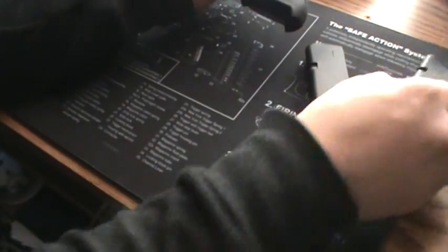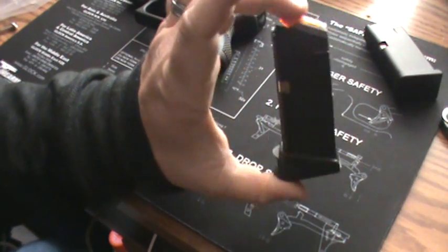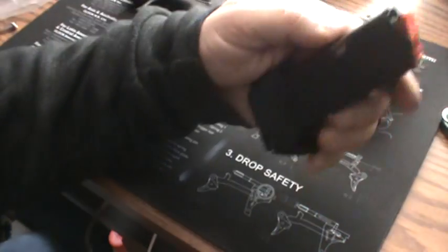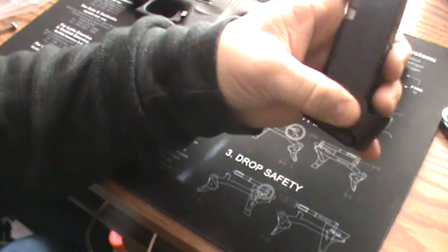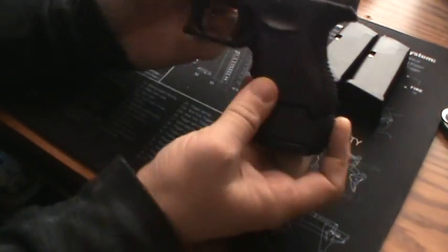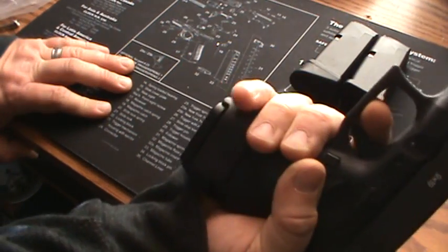What I would consider this is — this would be my summertime carry, when you want to conceal it a little bit more. Maybe a spring and fall carry as well. Then we can move on to what's the most comfortable at the range. This is a Glock 19 magazine with just like a slide cover at the bottom — obviously this one is a 15-round capacity mag. Pretty comfortable, and as you see, I have plenty of room for my pinky down there.